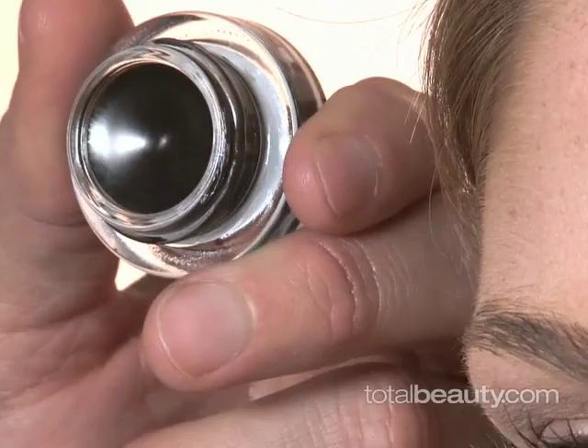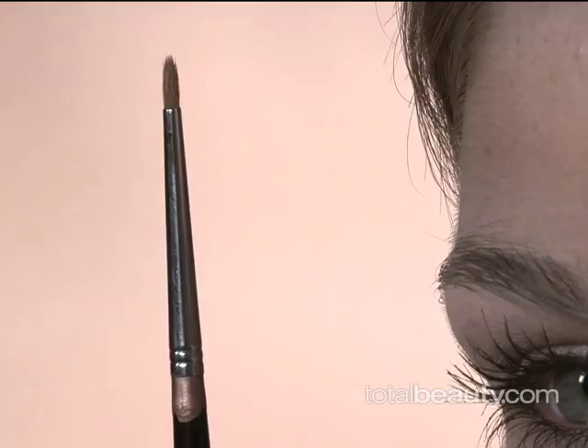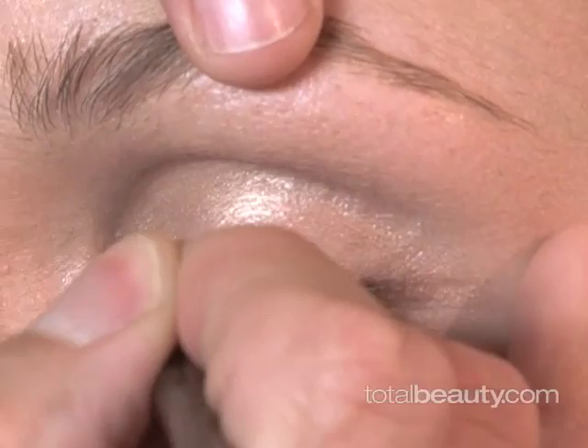For the liquid liner, what I actually like to use is not a liquid so much as it is a gel. This is a black gel liner, and I like to use this type of brush with it. It's very thin and very pointy, but it's also a little bit flexible. This brush is already dipped into the gel.